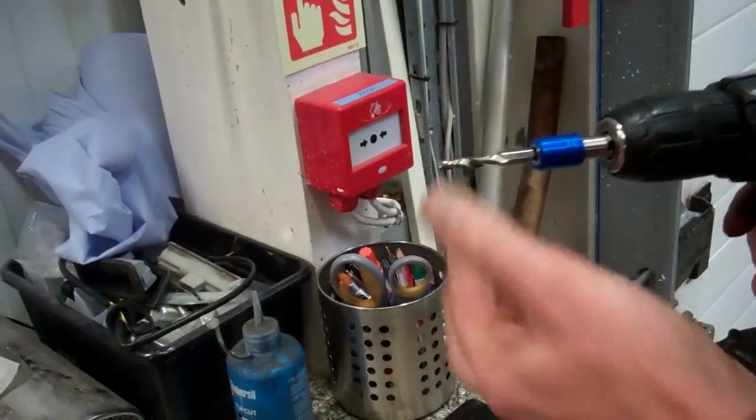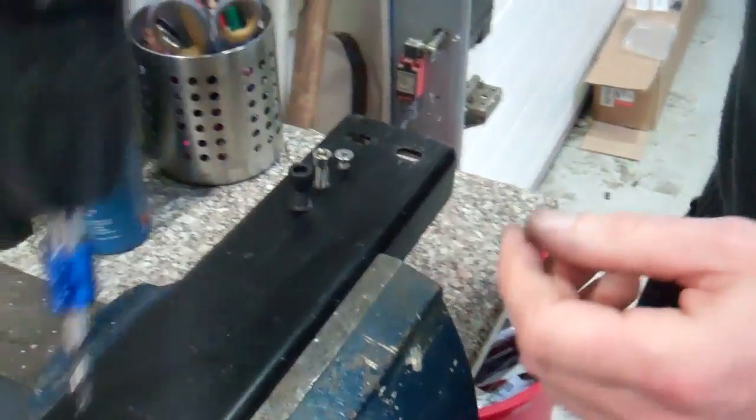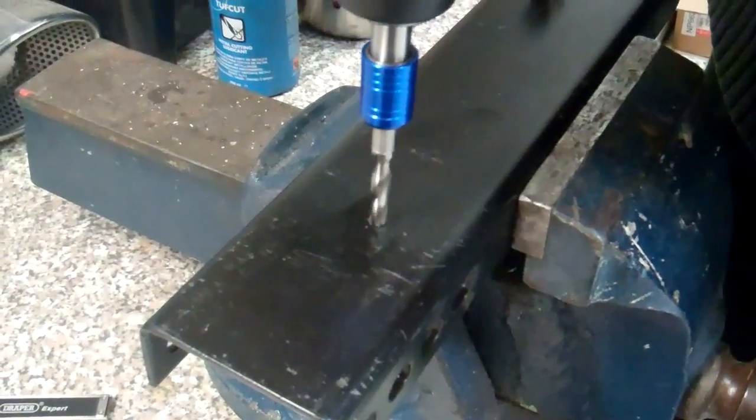Right, that's in there tight. Let me have a look — where have you got it gripped? You can do it here. A centre punch would have been better to start.